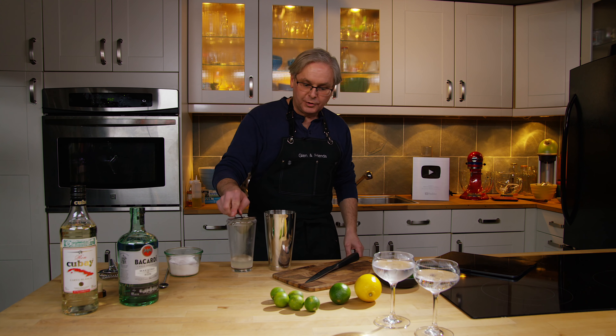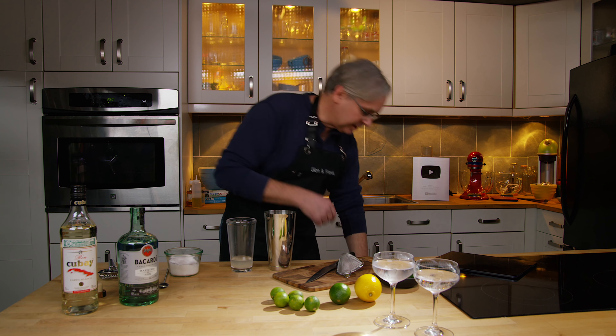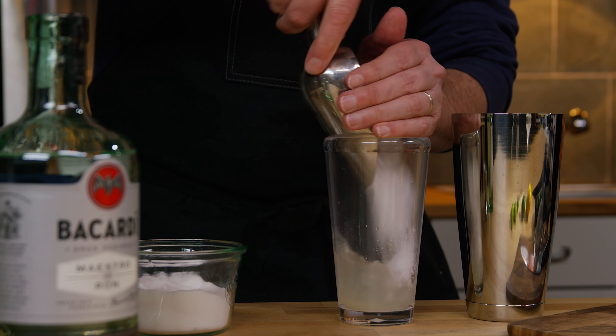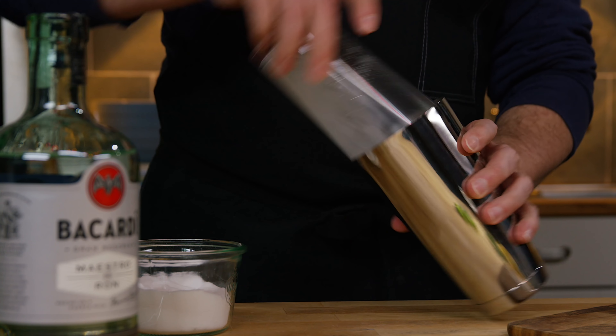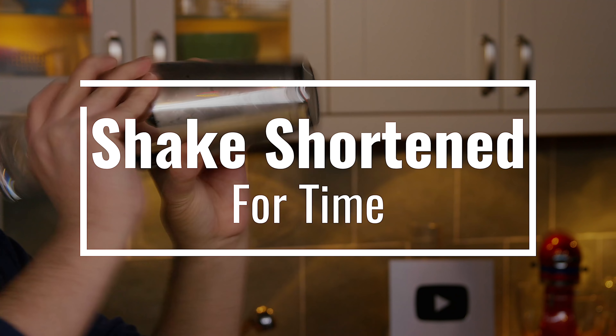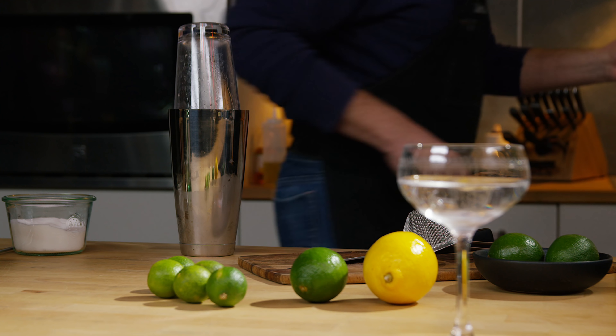So that's what we're going to do today. The juice of one lime — the sugar is in there, the lime is in there, the rum is in there. Let's get in with some cracked ice and give that a shake. Take the ice out of the glass and this gets a double strain.